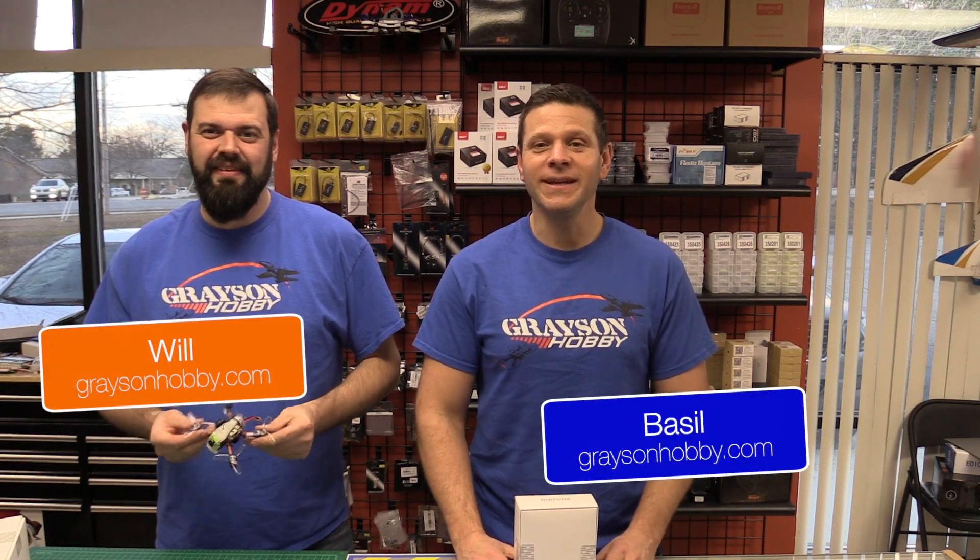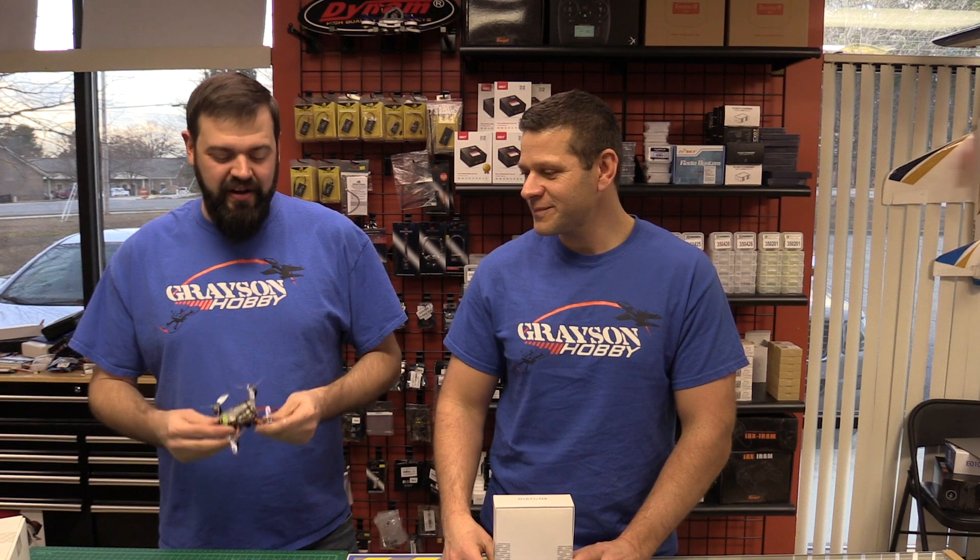Hey guys, Basil and Will from Grayson Hobby, and today we have yet another Diatone quad - a shocking, freaking quad. If you want new stuff, this is the time to be in the hobby, and every one we get is always an upgrade from the previous one. It's 2019, they've got to come out with new products, and the market's changing.